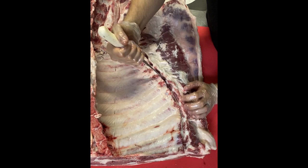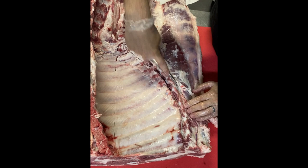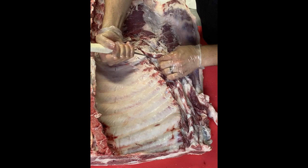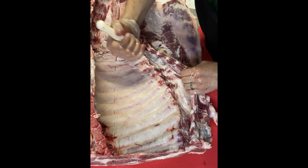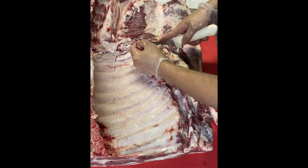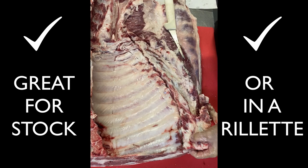I slide my knife on top to slice back the meat and fat, but not to remove this flap, as it can be cured with the belly for bacon. Then I slide my knife underneath, up towards the cartilage, until you feel it releasing from the belly. There it is — one nice piece. It can be thrown in with stock bones or used to make a rillette.